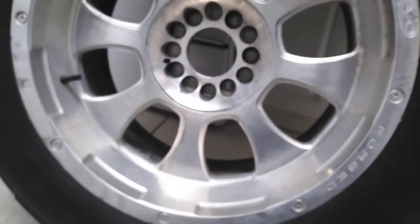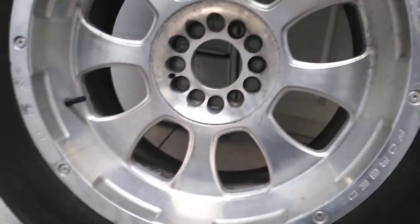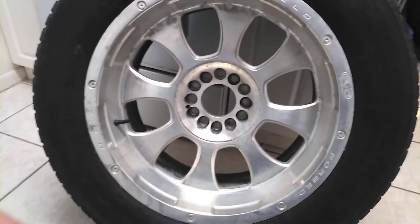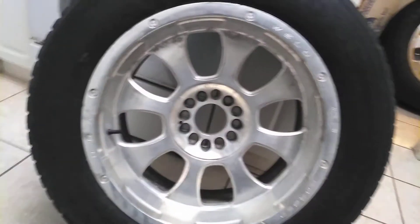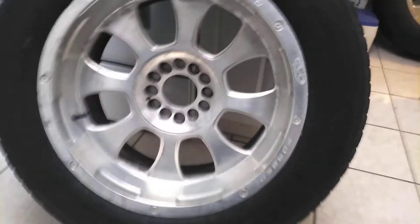I'm going to take you through the steps of what I'm going to do with this to get them like the other ones. I got one more pass on the other ones, but I'm going to show you those in a minute — the ones I've already hit one time and did curb damage repair on. I'm going to walk through those and then show you how I do this last one step by step, making a two-video process of the curb damage repair and getting it ready for polish.